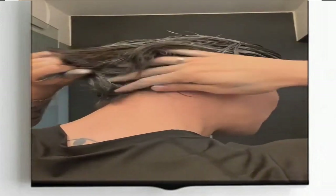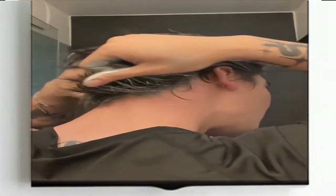Wash and dry your hair thoroughly before applying the wax. This will help the wax adhere better to your hair and ensure that the color is more vibrant.